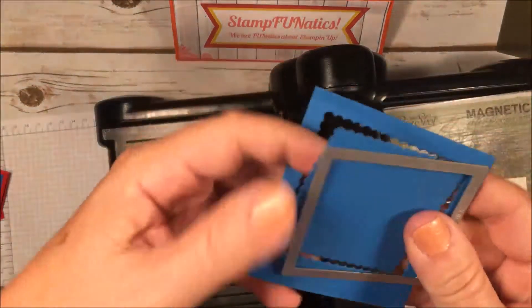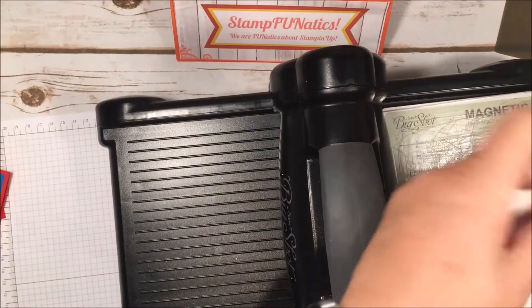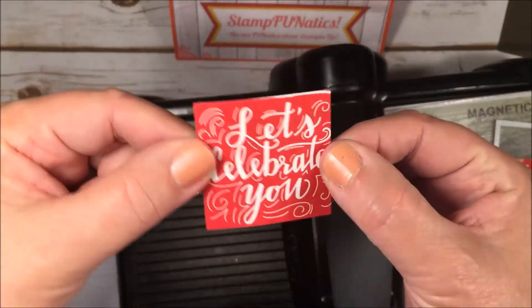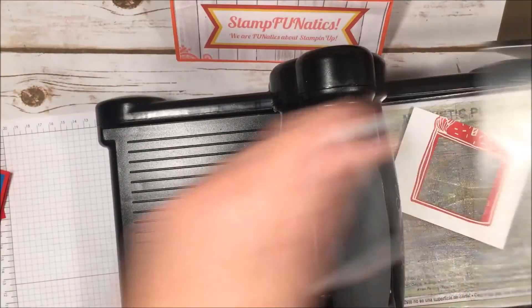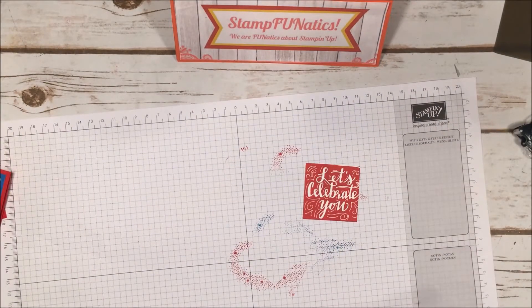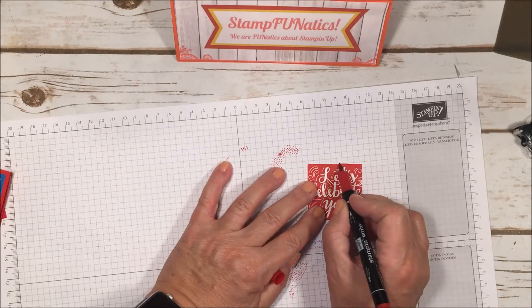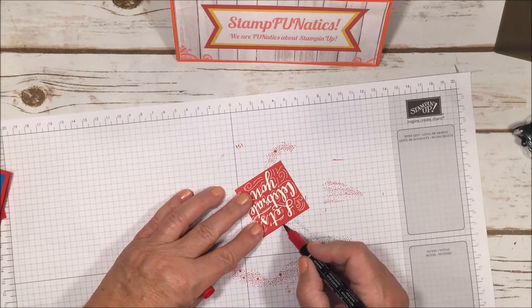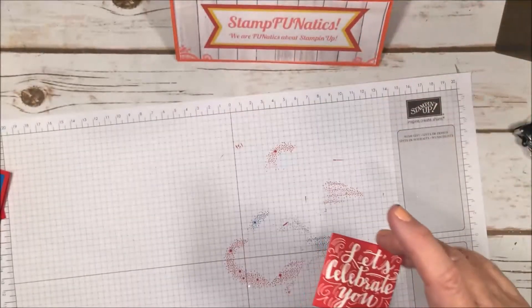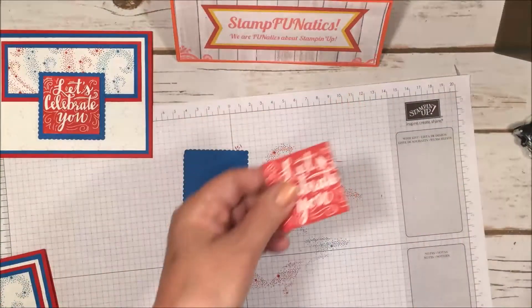We have our nice scalloped edge piece and our straight-edged piece. I noticed a little white area at the edge that didn't get fully inked, so I took my Real Red marker and just went over that little edge with the brush side. When it dries it really won't show, so it looks like more of a straight edge. If it doesn't bother you it's fine, but it bothered me a little.